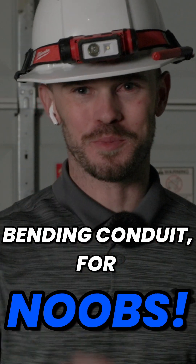Bending conduit for noobs. Here's how you do a 90 degree bend.